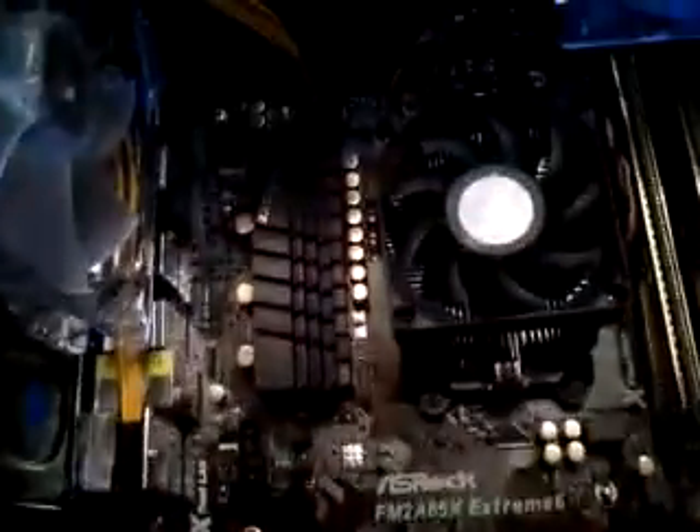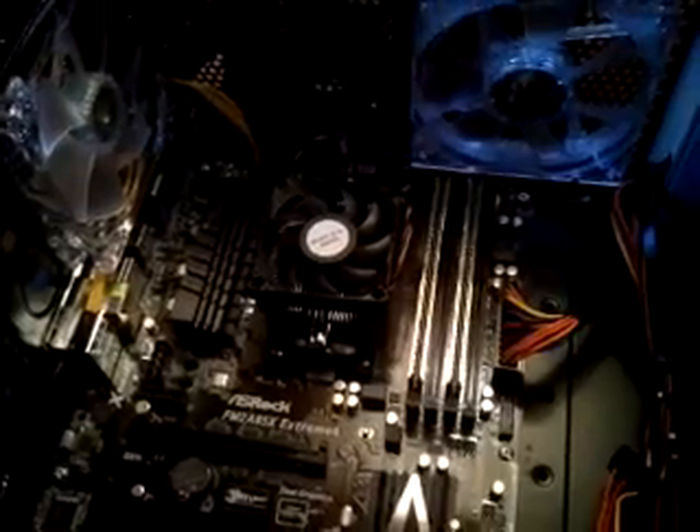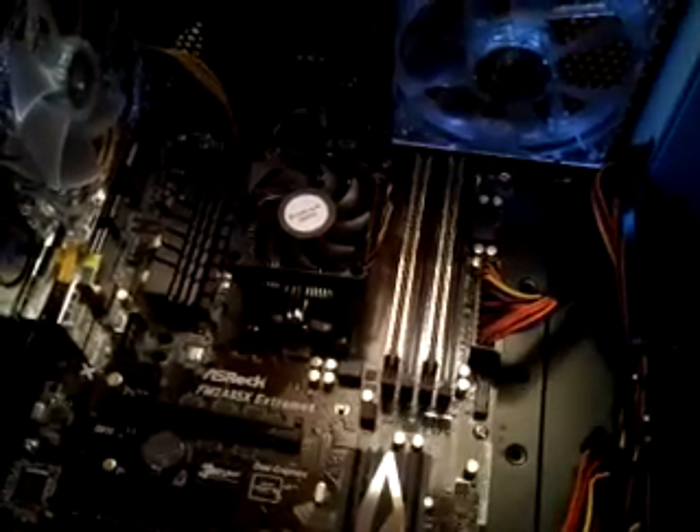Our CPU is installed, everything is wired and good to go. Without further ado, we'll make a new video here shortly of the first boot. Thanks YouTube.